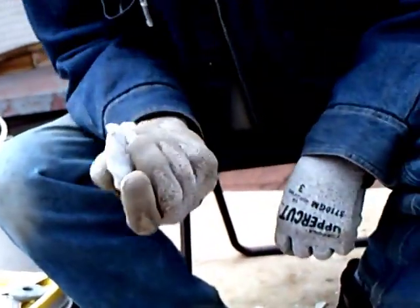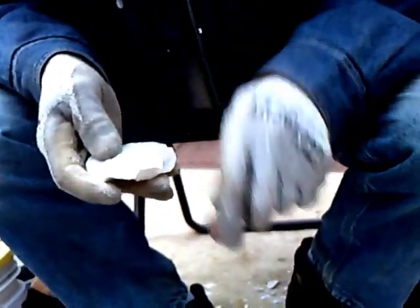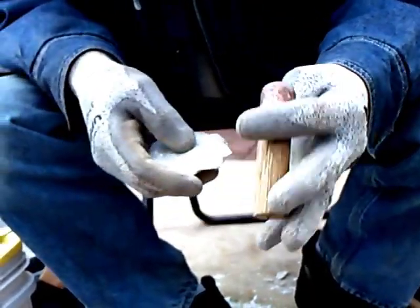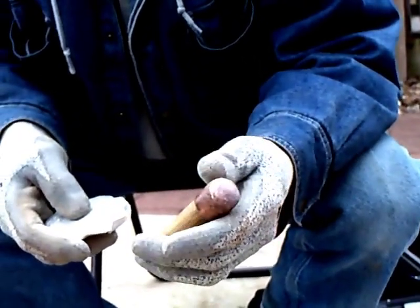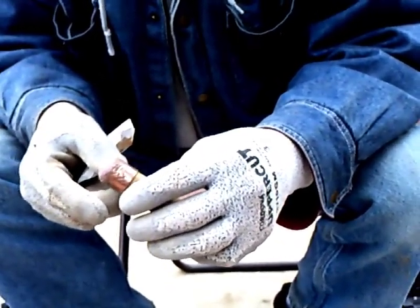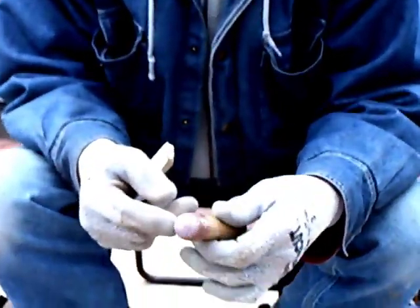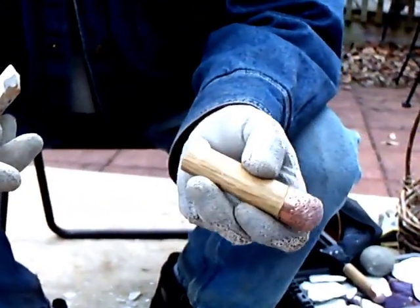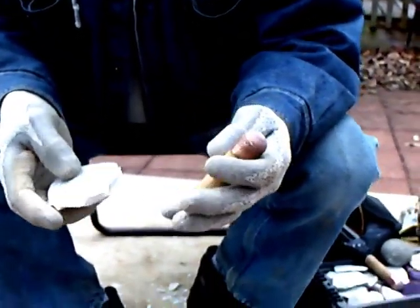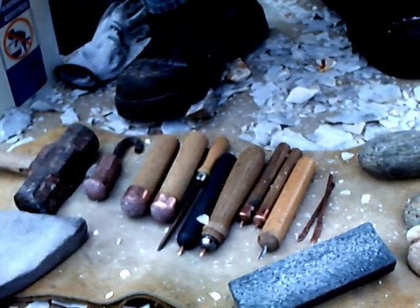It takes it down nicely so that you can then take a bopper and get a good flake off. This is convenient and easy to use. After this tip wears out, I can heat this up, take that copper cap off, get a new one, pound it into a dome, pour the lead into it, and epoxy it back onto this handle. I'll keep this handle and be able to use it for years and years. That's what we're doing with tools these days.